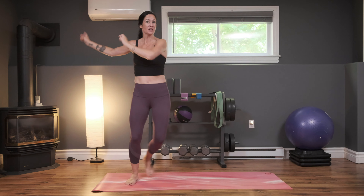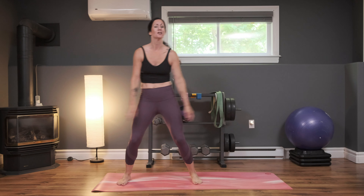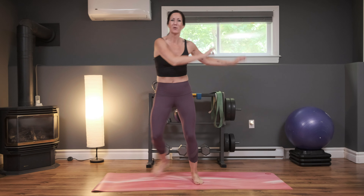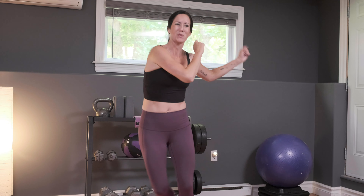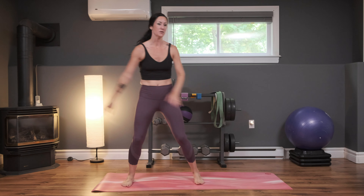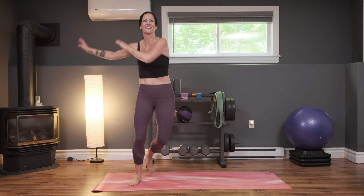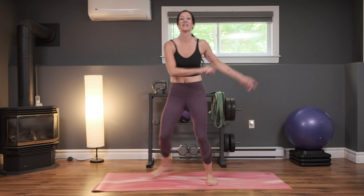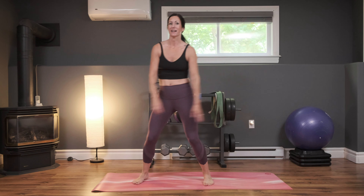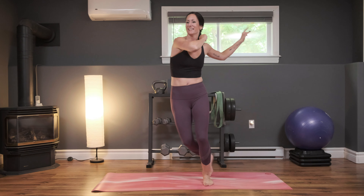Back to that side-to-side step. Should be starting to feel a little bit warm now. If you're not, just pick it up a little bit, even in this side-to-side step — you can pick up your pace, move your arms a little bit more. The more you move, the more you burn. Next we're going to come into a step back — a long step back. Almost there, in three, two...